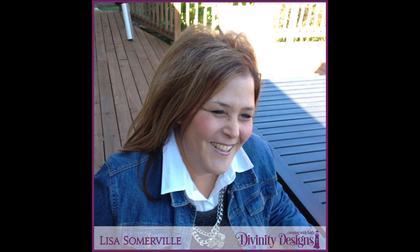Hi, this is Lisa Somerville for Divinity Designs. Welcome to another Tuesday's Tutorials. In this video, I'm going to be sharing with you the Extra Large Nugget Box Merry Christmas Inset Add-on Die. I'll be sharing with you three different ways to use this die.